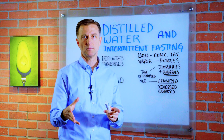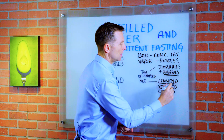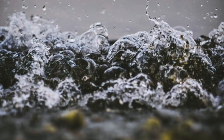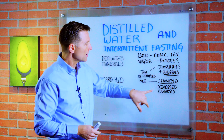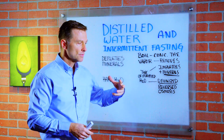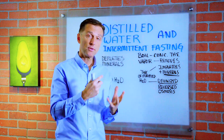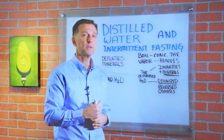This purifies the water. There are other types of purified water — deionized water, which is a chemical process where you're replacing these minerals in the water with hydrogen and hydroxide. And there's also another type called reverse osmosis, which involves a membrane that allows certain particles to go through under pressure. This eliminates virtually all the minerals as well.